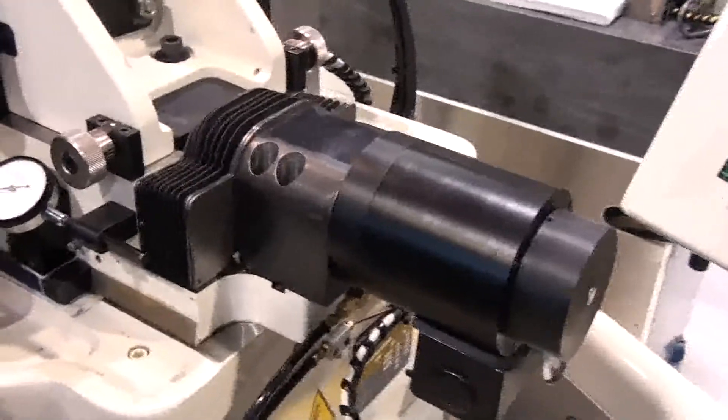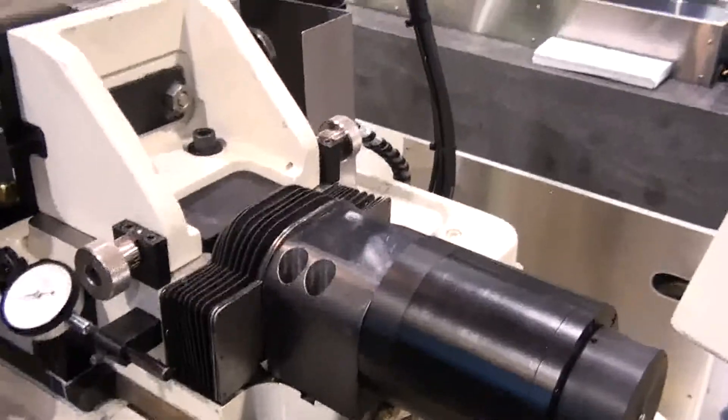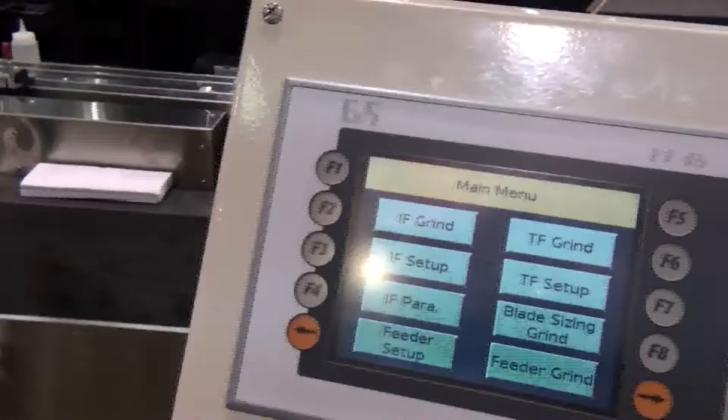The servocycle grind system is available when we build you a new machine or as a retrofit to an existing machine. The servocycle system is designed with an all-screw and servo load.